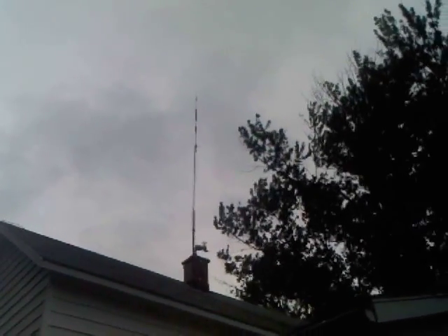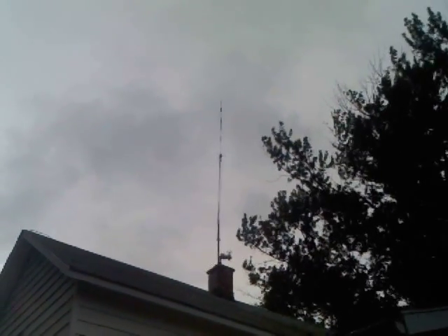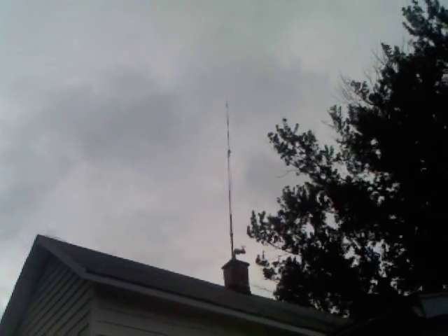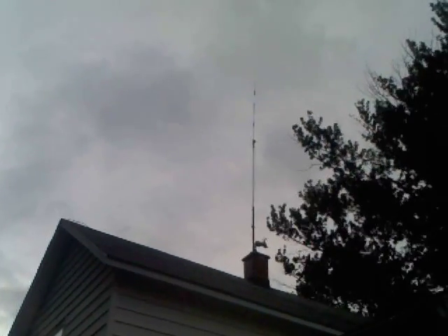At the base right there you can see the 5-in-1 weather station measuring wind, wind direction, rain, humidity, barometric pressure, and temperature.